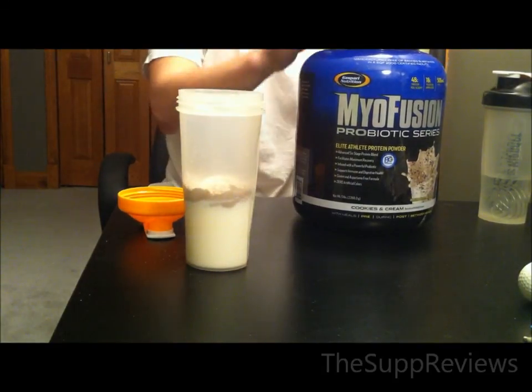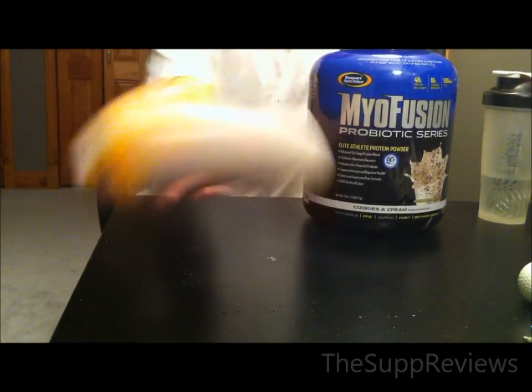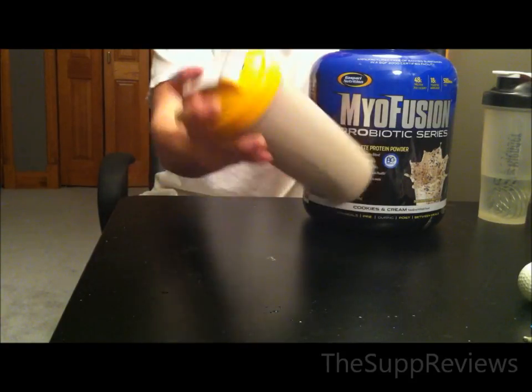The probiotic version of Myofusion tastes flat out terrible. Initially I disliked the tub, and by the end of the tub I hated the taste. I would have to choke down this protein — it is by far the worst protein I have ever tasted. In water there is barely any taste, but there are cookie chunks which become soggy and stick on your teeth and gums.